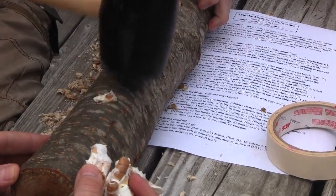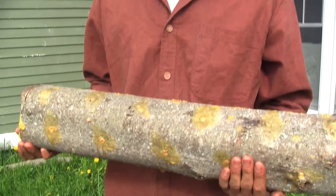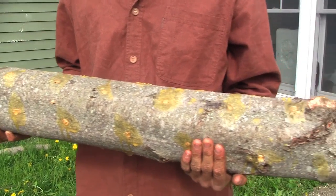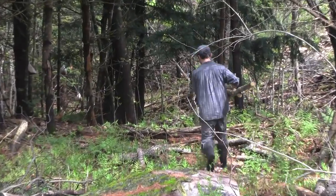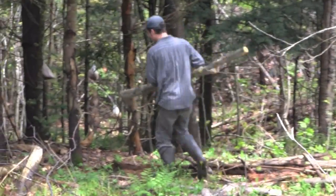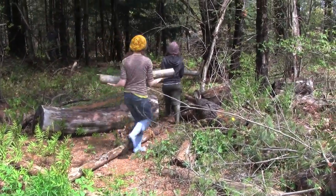Now the log has been drilled, plugged, and waxed. What we're going to do is put these in a moist, shady place. Shiitakes are somewhat challenged in competing with native competitor fungi, so we'll keep these off the ground and stack them.